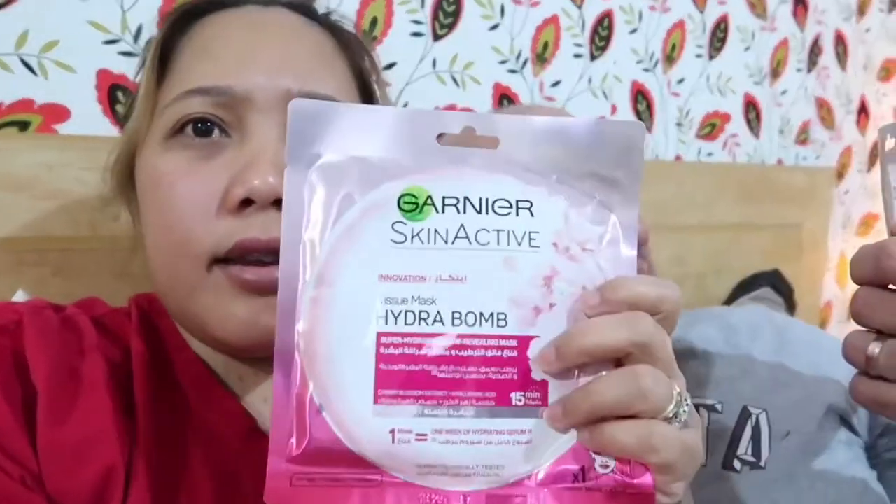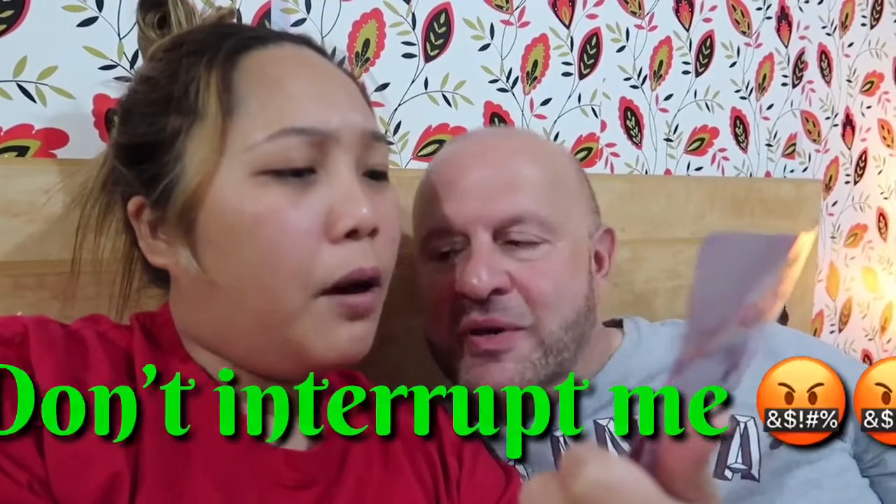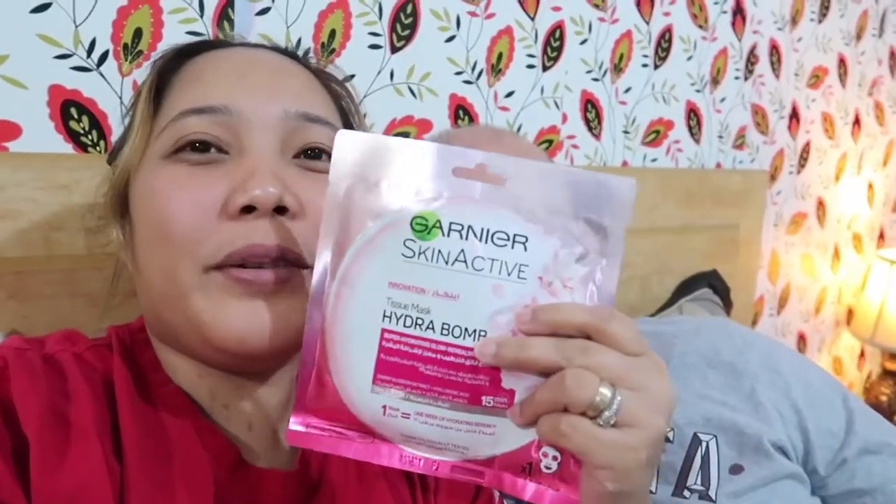Mitch is going to put a mask on my face. So we're going to put a hydrating mask. It's called Garnier — Garnier Skin Active Innovation Tissue Mask Hydro Bump. You need to get me one for the blackheads. Super Hydrating Glow Revealing Mask — will you look for one? We need to look for one. So I'm going to put this one first on Billy Boy.